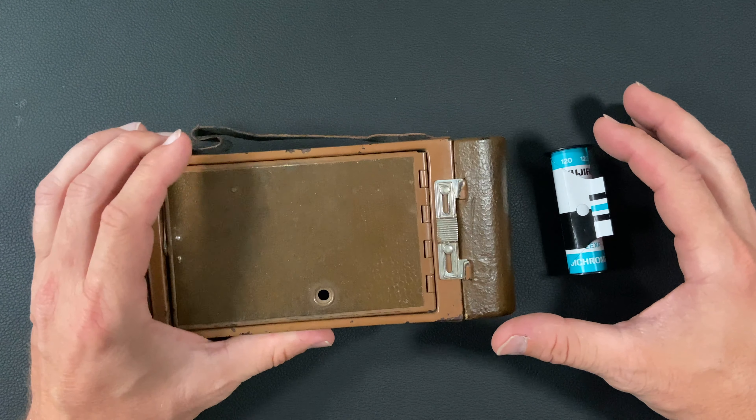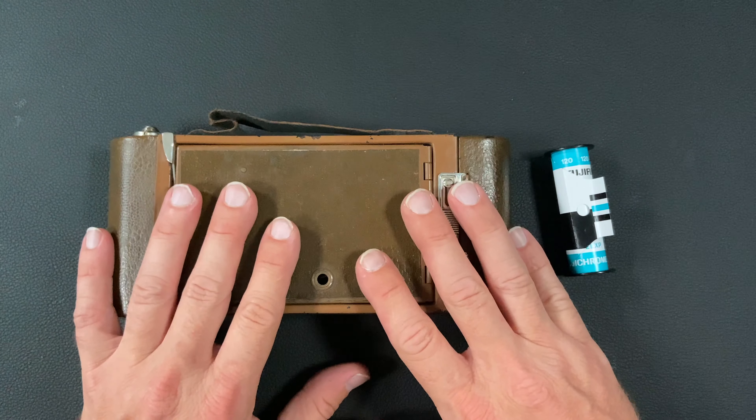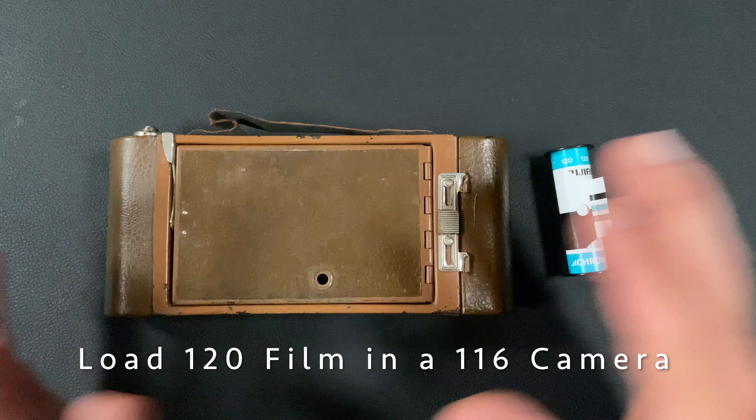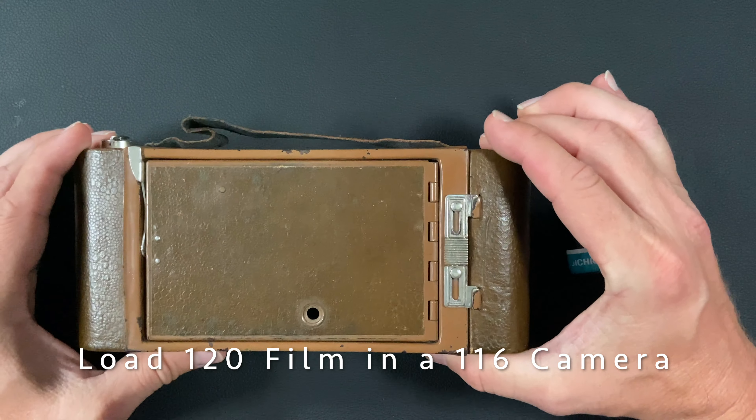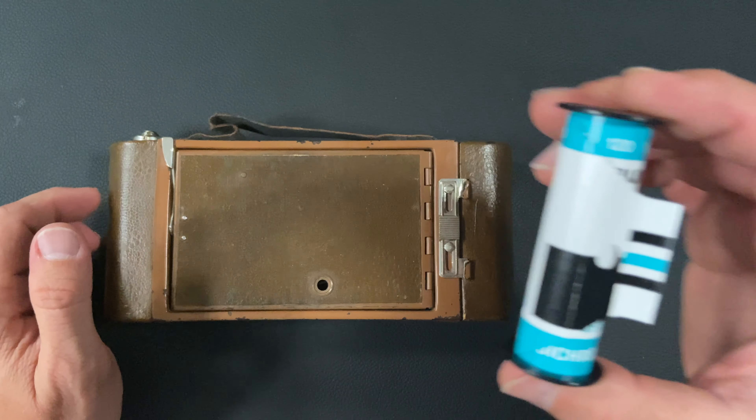Hello, welcome back to Little Kodaks. Today I'm going to show you how to load film in your old 116 film camera using 120 film.